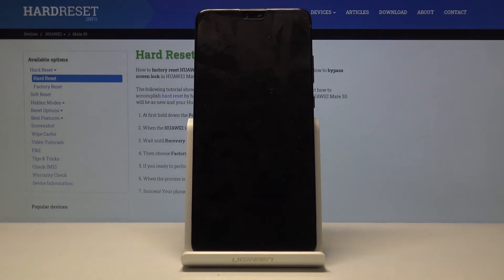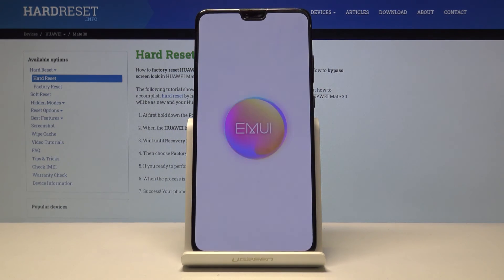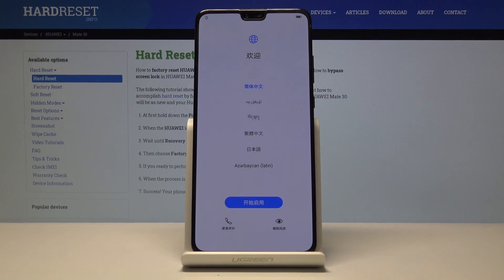This will also take a little bit longer than it normally does for the device to turn back on, so don't worry — it's not stuck or anything, it's just processing all the data in the background. Once the setup screen is visible, as you can see now, the process is finished and you can set up your device however you like.